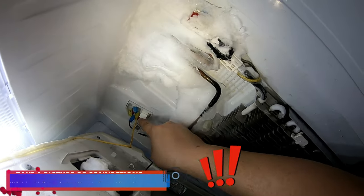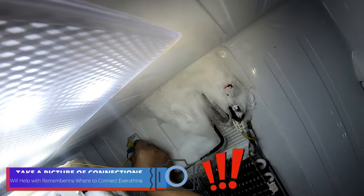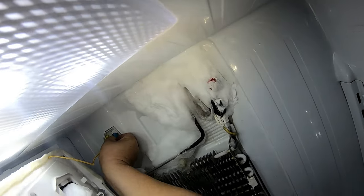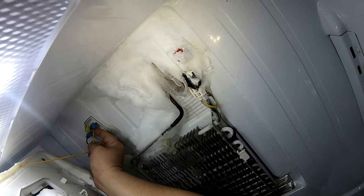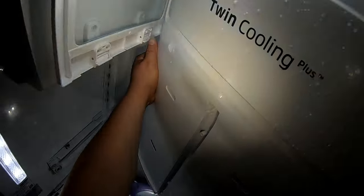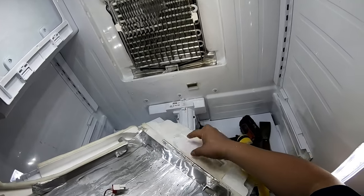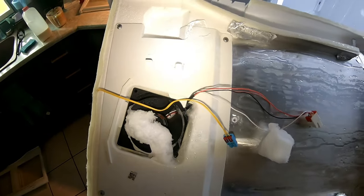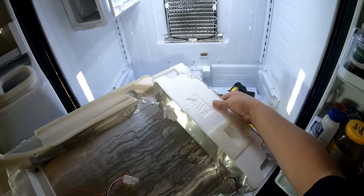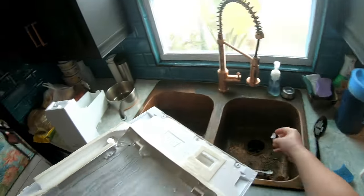Always take pictures before you remove the harness or wire connectors so you remember where they were and how they were connected, because they go a specific way. It's a clip-on, so you have to press and release to remove it. As you can see, this panel is already falling apart because this other company has pried it out by force more than once.